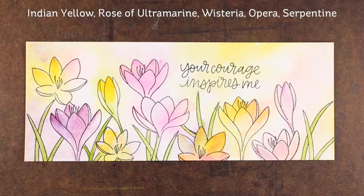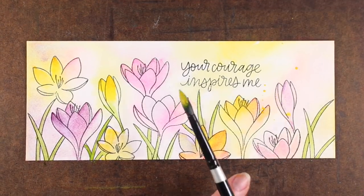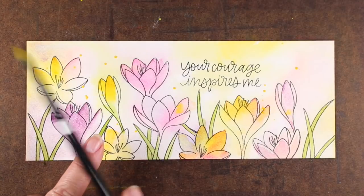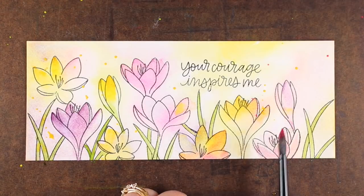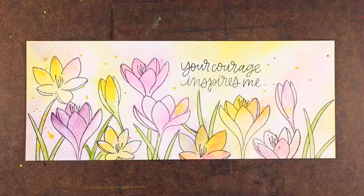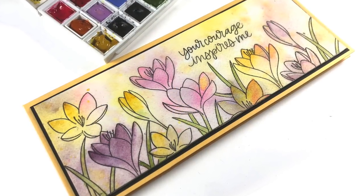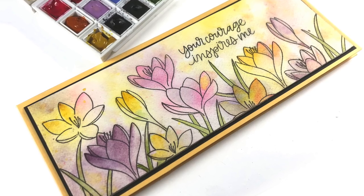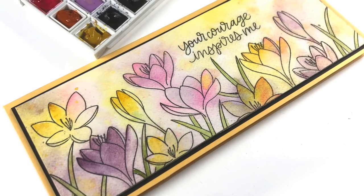I did this card in a long skinny format because I wanted something to use all flowers on — I just wanted to paint all the flowers, because that's what we like to do. Using a format that fits in a business envelope allows me to have more of a crocus garden. I've loaded up my brush with a couple of the colors, dabbed some of them off so they wouldn't be super bright and strong, but just little splatters of color here and there to add a little bit more interest.